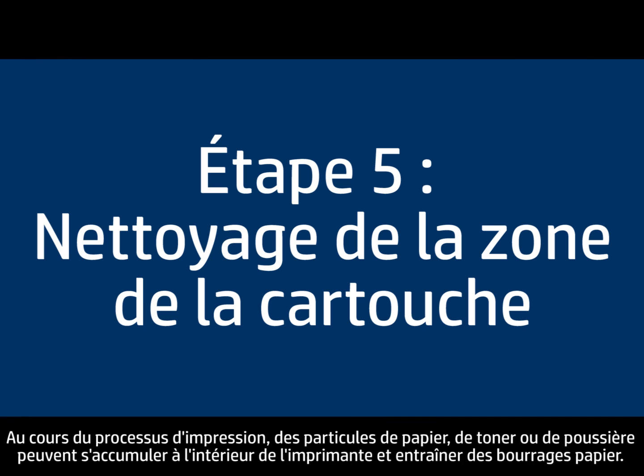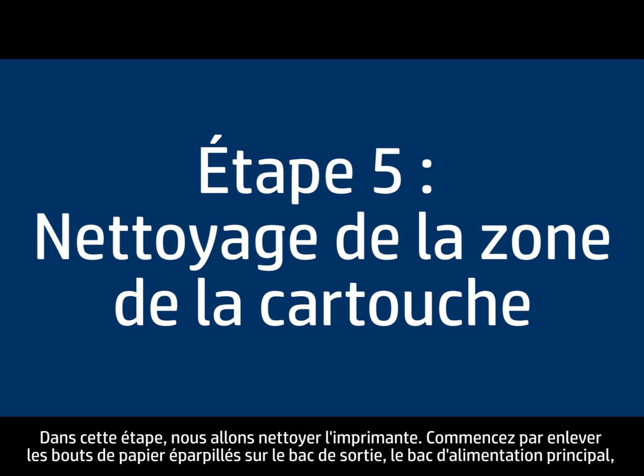During the printing process, paper, toner, and dust particles can accumulate inside the printer and cause paper jams. In this step, we will clean the printer.